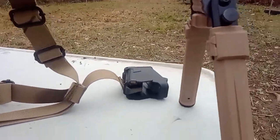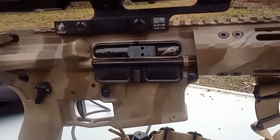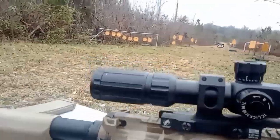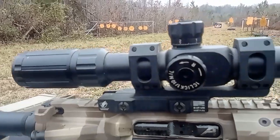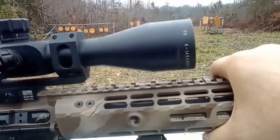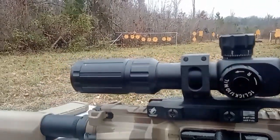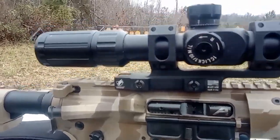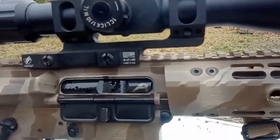The bolt carrier I have is an Aero Precision mil-spec bolt carrier group. And I am running a Primary Arms SLX mil 4-14x44 first focal plane. I have it in an American Defense 20 MOA mount.